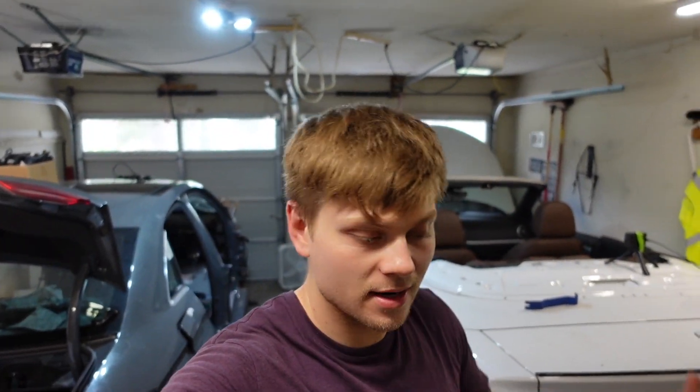So yeah guys, as you can see the project has officially kicked off. I did some work off camera but that was more for practice — I'm going to show you guys on the convertible how to do all of this stuff. If you've got any questions let me know. Let's roll the time lapse and begin taking apart the interior of the Audi A3 — let's do it.